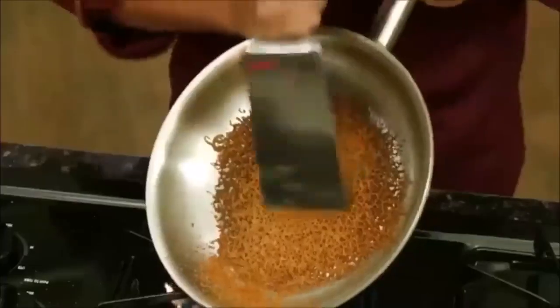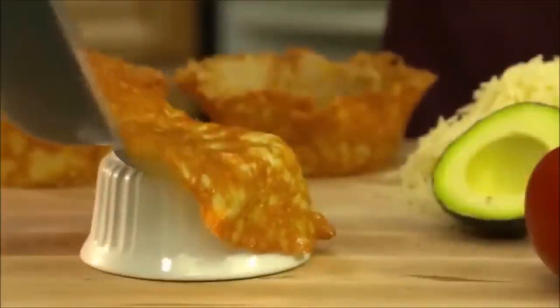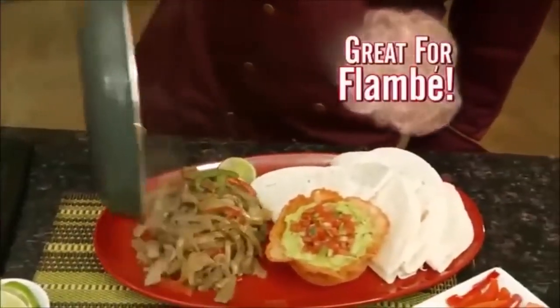Look! Burnt cheese is a frying pan disaster — not with my pan. Shredded parmesan right on the heat. And here's a secret: shape a bowl for a unique way to serve party dips. Even fire won't damage Gotham Steel. Make steak fajita flambe with ease.